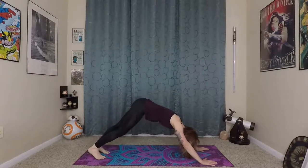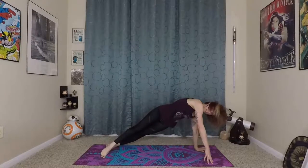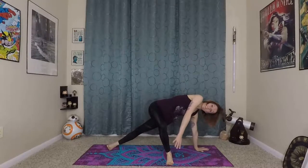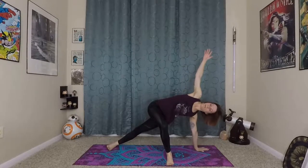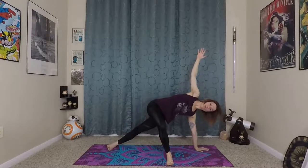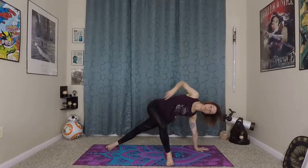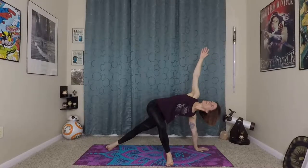We'll try that whole sequence again on this side. So waving yourself forward, coming onto the outer edge of your left foot now. Right foot steps about halfway up the mat. We're grounding into the earth, lifting up. Right arm unfurls to the sky. Everything that's on the ground really grounds into it, presses away — use that ground reaction force to lift yourself up. Should feel nice in the hips here, starting to open up your hips. Get your IT band stretched out — we tend to have a lot of tension there.